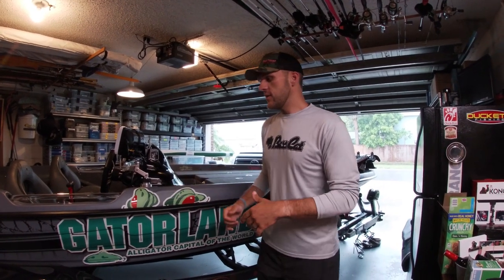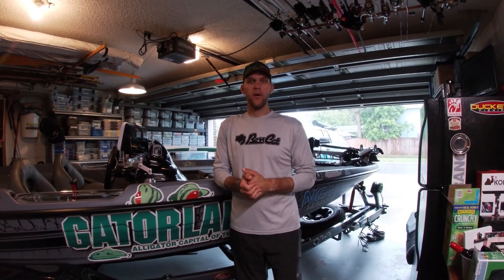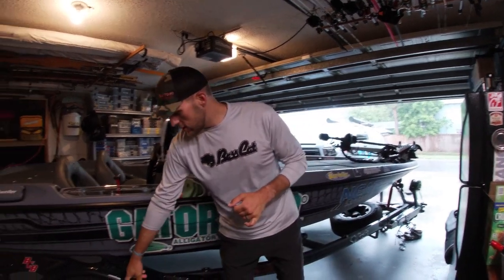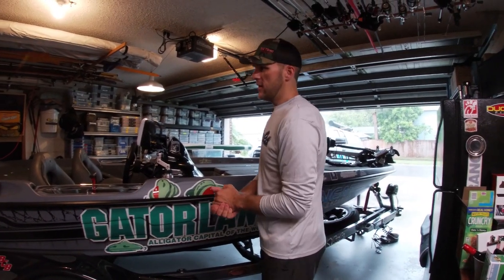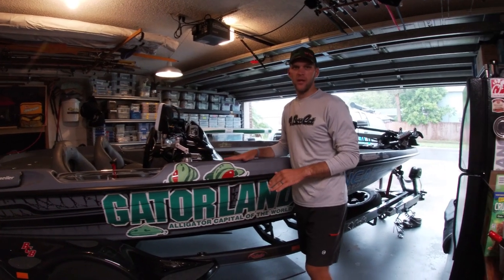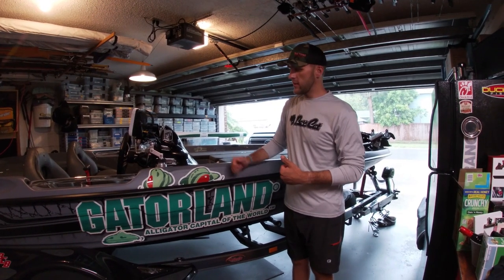The wrap was done by Media One Wrap in Longwood, Florida - check them out if you're looking for a boat wrap, ask for Damon. The trailer has nice black rims available from the factory. I went with a matte finish this year versus glossy last year, and I chose gray and black to match the truck and boat.